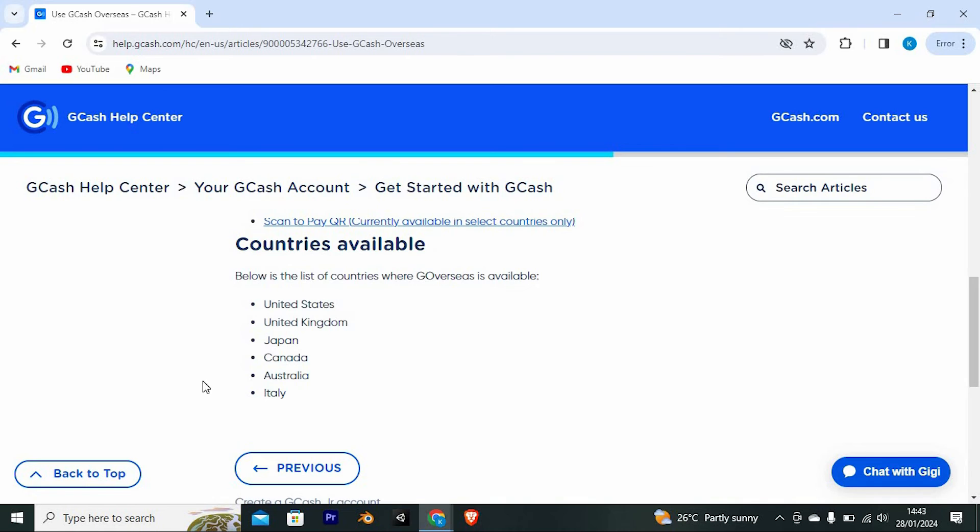Below is the list of countries where GCash overseas is available. For these countries, you won't be taxed much: United States, United Kingdom, Japan, Canada, Australia, and Italy.